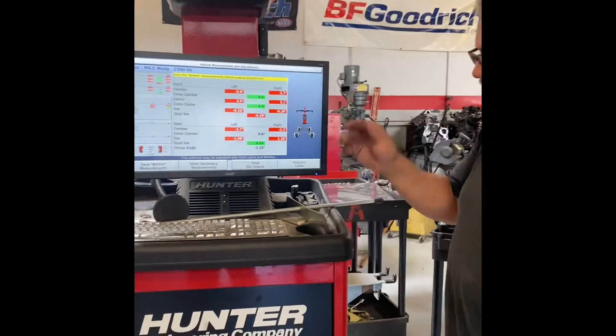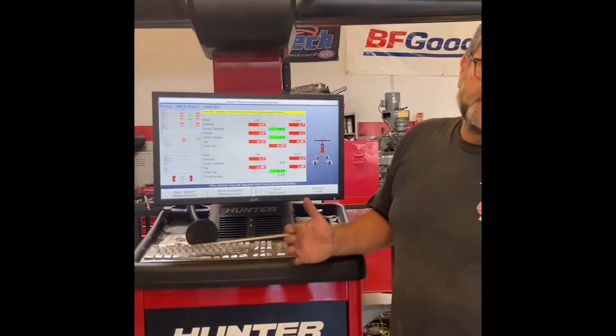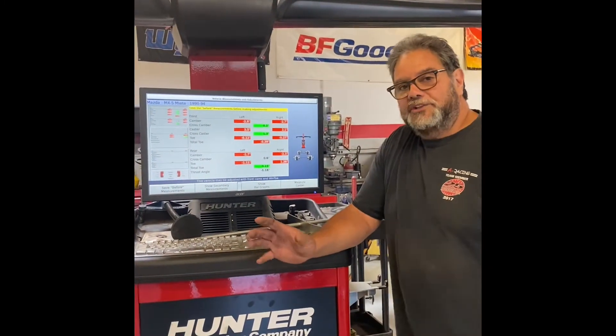This is a fancy alignment machine here. So what we're looking at — I know it must look like Greek to you who've never done an alignment, but I'm going to try to explain what they all are, so you'll know what we're changing and why.